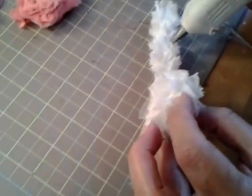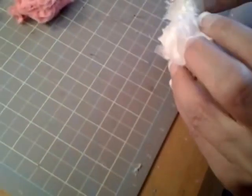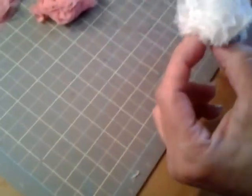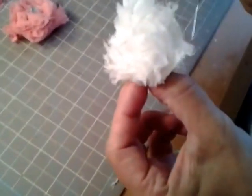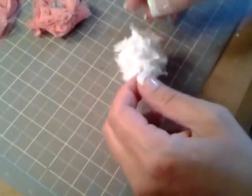So again looking for the end. This time around I can pretty much use the whole thing. And then roll it around itself. If you feel like you need a little bit at the end then go for it. And there you go.